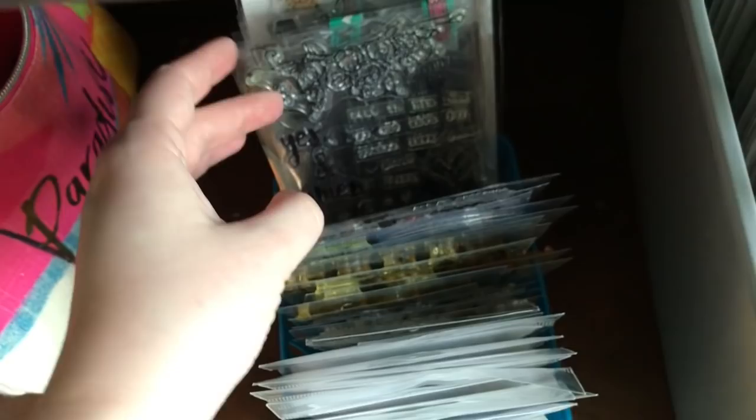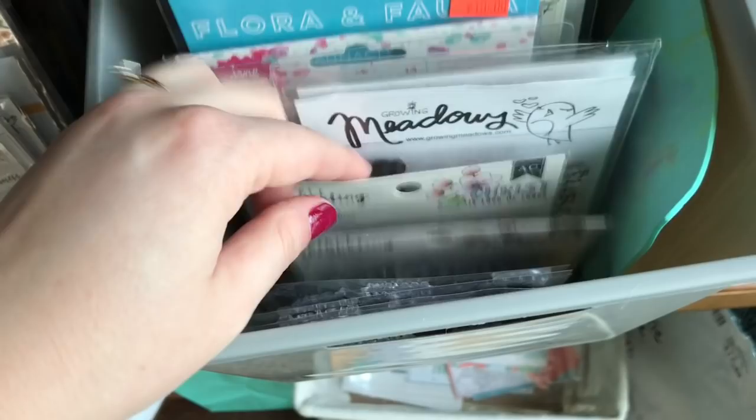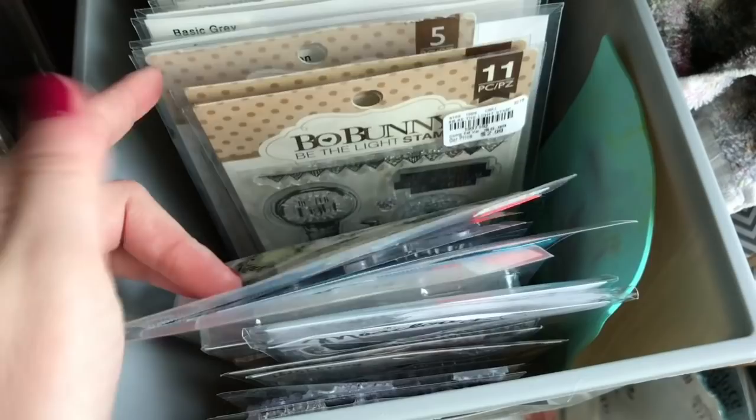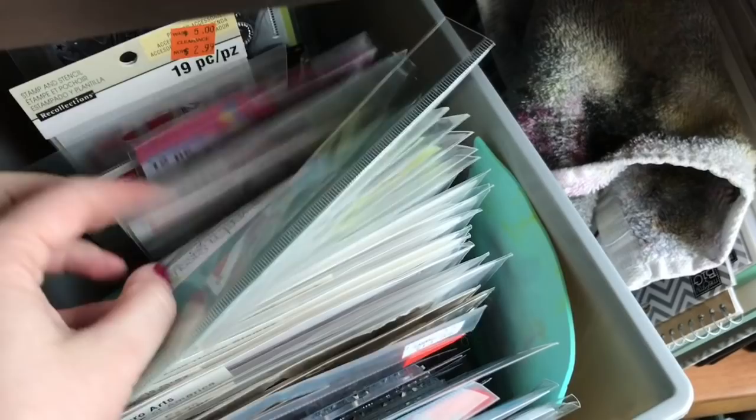I have Illustrated Faith stamps back here. In this other tub I have Michael's stamps, more Growing Meadows, Flora and Fauna, Bow Bunny — all gifts from a friend — I Love for God, Creative Worship from Sweet and Sassy Stamps, and all my Sweet and Sassy Stamps. More miscellaneous stamps too. This makes it way easier for me to thumb through my stamps and pull them out and actually use them.